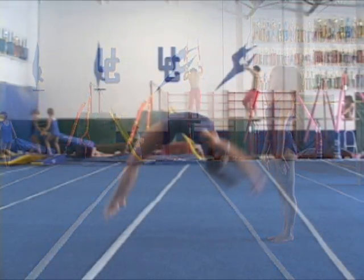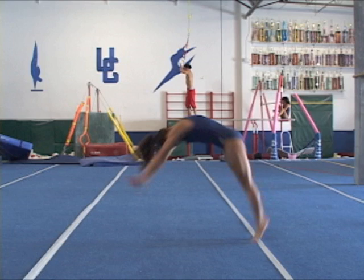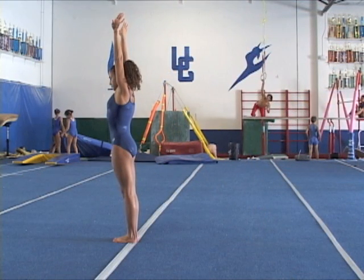First flying phase. Deep hollow second flying phase. Look again at the hull skill in slow motion.